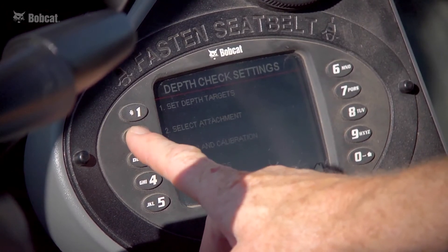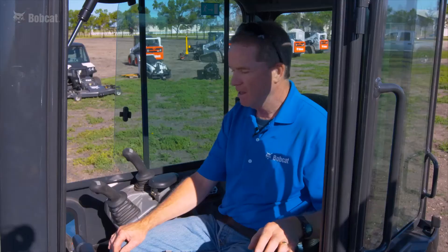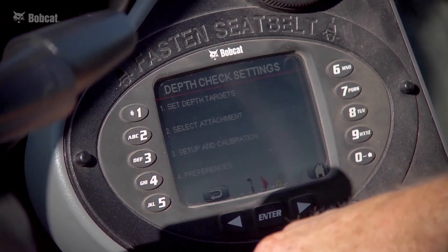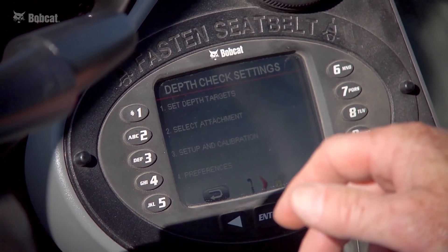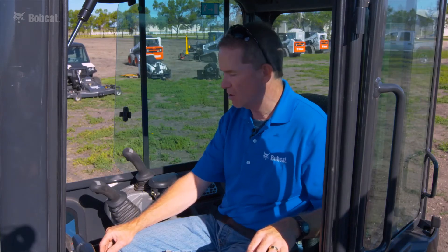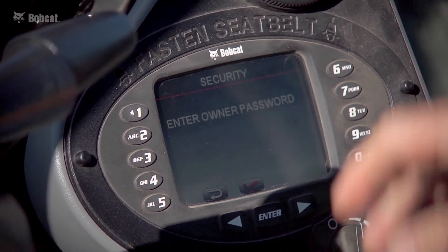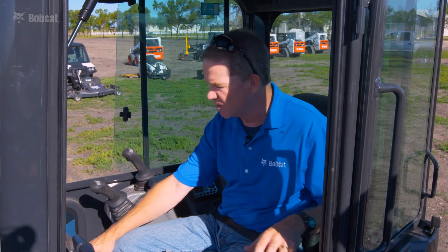Also in tools is the select-an-attachment option. With depth check you must install and calibrate each attachment you'll be running with the system, then establish a list of five attachments you can quickly pick from while working — accessible with just two clicks from the main menu. There is also setup and calibration, which is used only when the system is first installed. Sensitive items in there are protected by a password so someone doesn't inadvertently change critical settings.